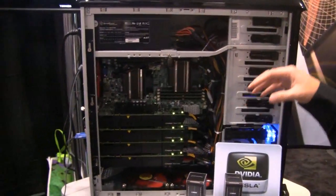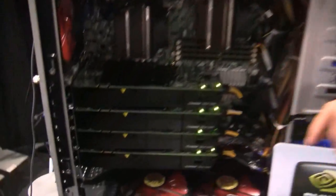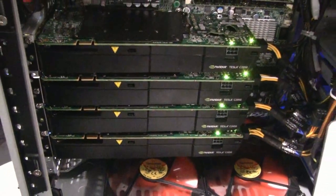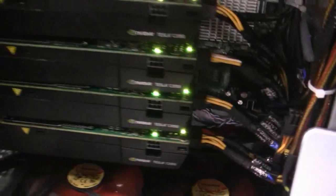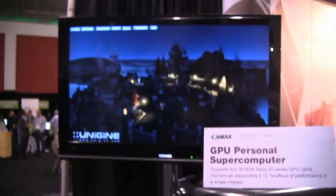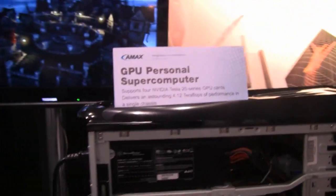In this particular platform, we're displaying a workstation form factor with up to four high-end NVIDIA Tesla GPU 2050 cards. Each one of these cards has 448 cores. And over here, you can see we are able to deliver over 4.12 teraflops worth of performance in a single chassis, in a single system.